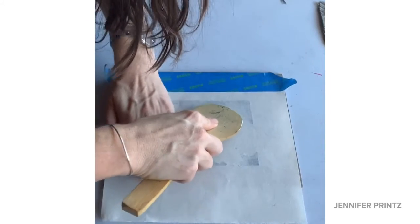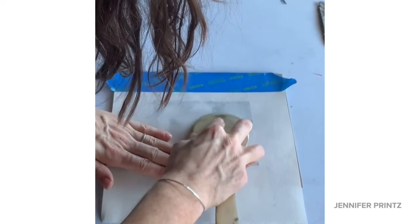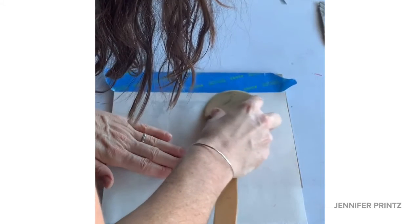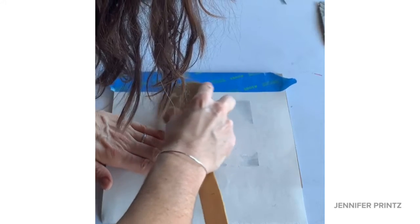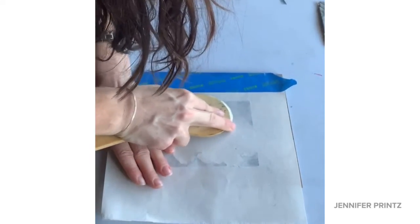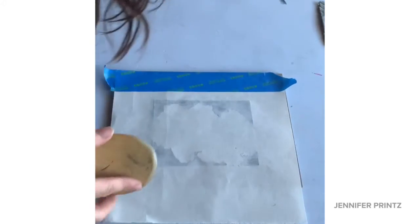Let's print that block — you can see I'm lifting it up first to check. I am printing without my barrier sheet, and that's absolutely fine. Just make sure your spoon or barren, whatever you're printing with, is smooth so you don't damage the printing paper. You can really more easily see how well the ink is coming through, so it can be an advantage to do that.